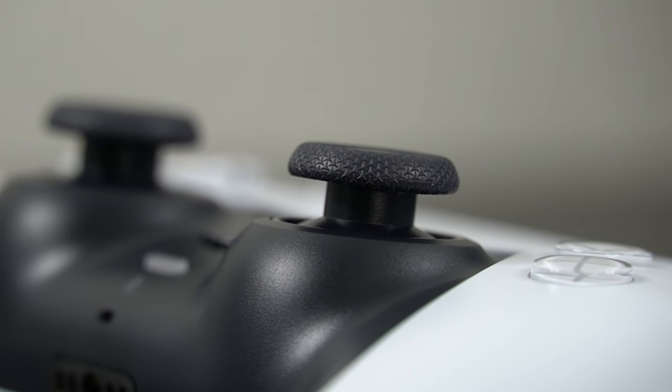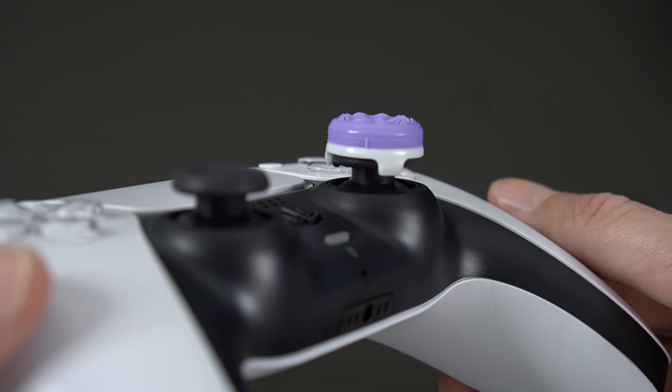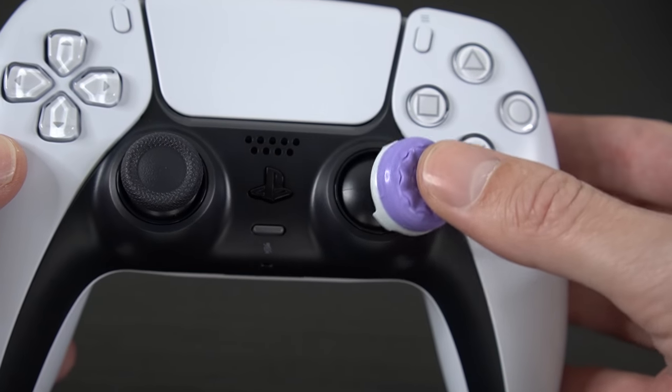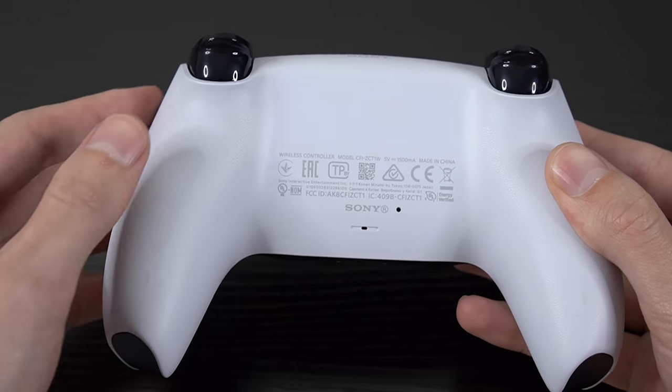Moving along, we have the new textured thumbsticks, which believe it or not are the same size as the ones on the DualShock 4. What this means is if you use custom thumbsticks like Control Freaks, the ones you already have will pretty much be a perfect fit on the new DualSense controller. On the back, we also have a new textured design.